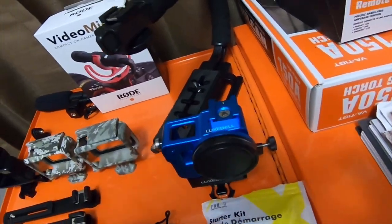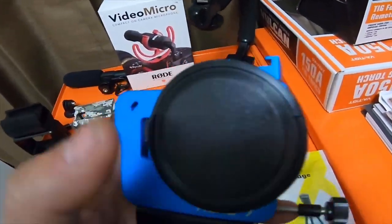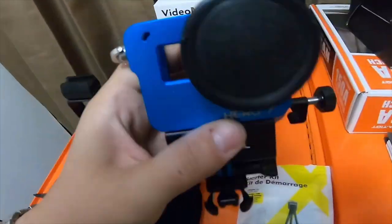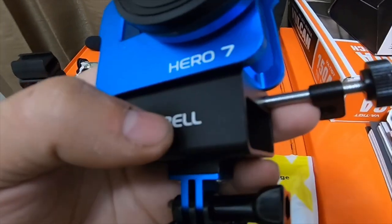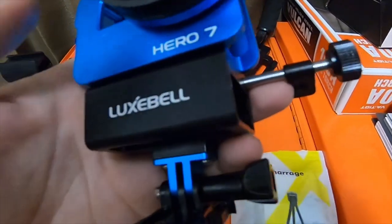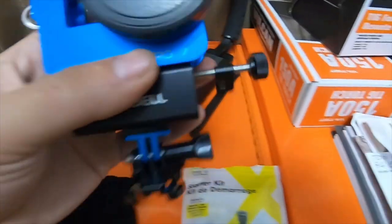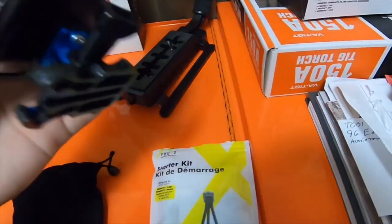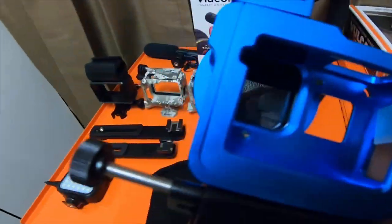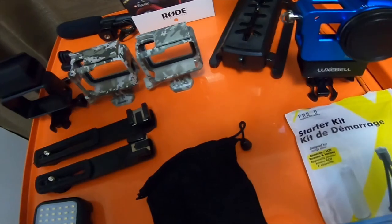Some of the extra things I got are these two Luxbell pieces. This is a Luxbell cage — I like the blue, so I picked up the blue one. I also got this Luxbell GoPro set with a 3.5 millimeter microphone adapter bracket. It also came with this lock for the cable — when you put the cable on you can lock it down. I think it was 50 bucks, but it's made of aluminum, it's really nice. The cold shoe on the top actually blocks the backing plate from coming off, which I like.